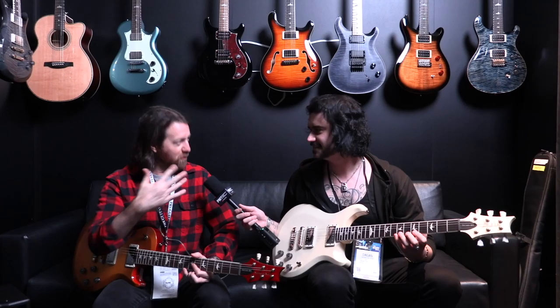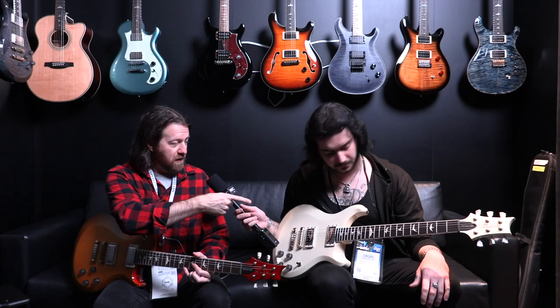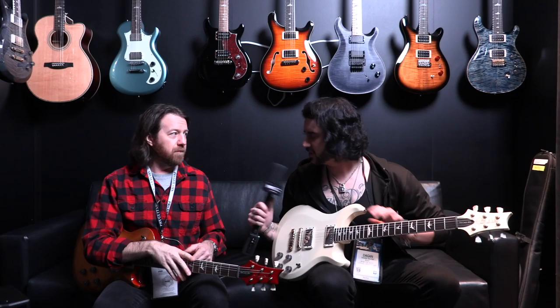With the introduction of these, it's 24.594 — the namesake. You can't have a 594 with a 25-inch scale length, so this is the first time in the S2 with a different scale length. And that one is a Wide Thin — the only Wide Thin in the S2 line. These are Pattern Vintage necks, just as you would find on the core.